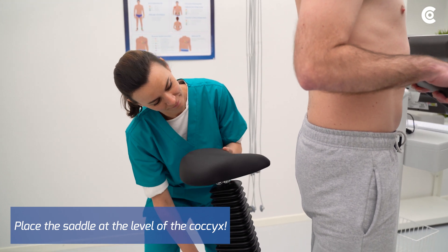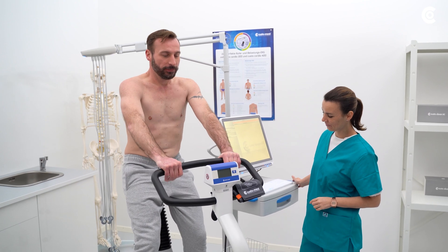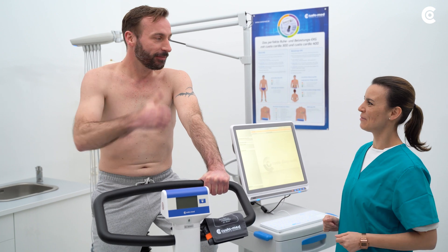Adjust the ergometer according to the patient's height and ask him to sit down. The hollows of the knees should always be slightly bent. Make sure that the patient feels comfortable.